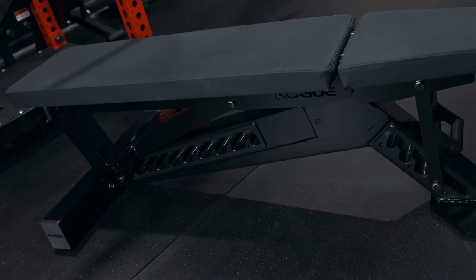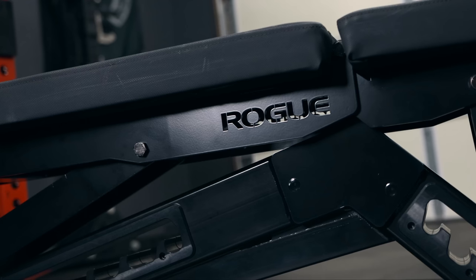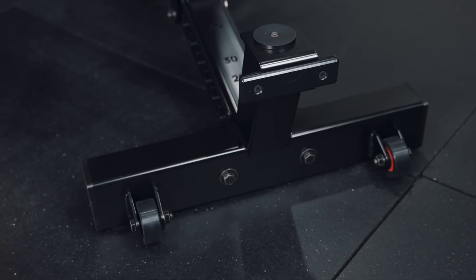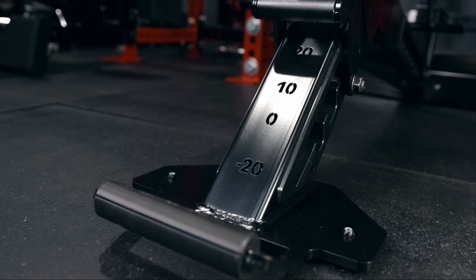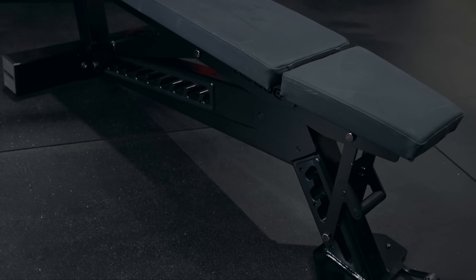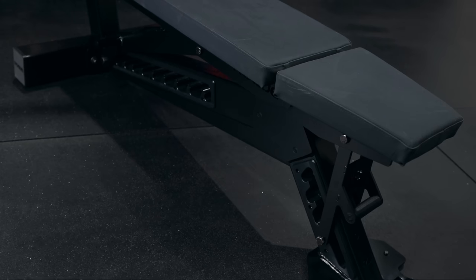Now let's talk specs and features. The bench has an overall length of 57 inches and stands at a height of 17.5 inches. Its rear foot measures just under 25 inches while the front foot measures 12 inches in width and features a unique Manta Ray shaped design. This low-profile wider front foot provides greater stability in the decline position and ensures it won't interfere with the user's feet when benching. The seat pad is 12 inches long while the backrest measures just over 39 inches in length and 12 inches in width — an inch wider than the 11-inch pads found on the adjustable bench 3.0.